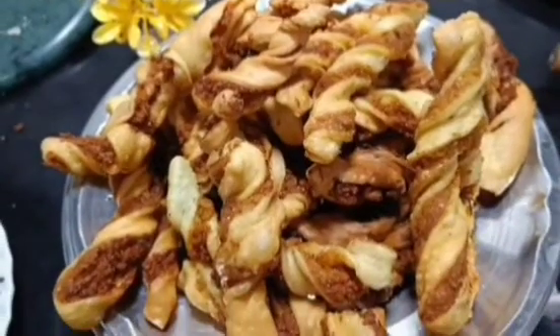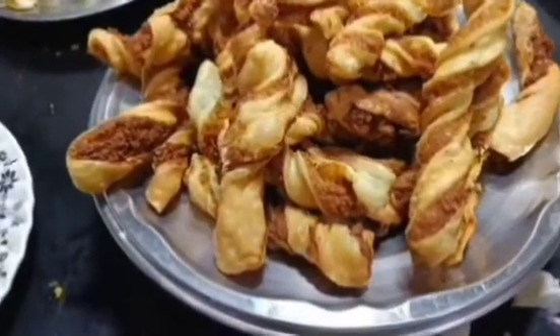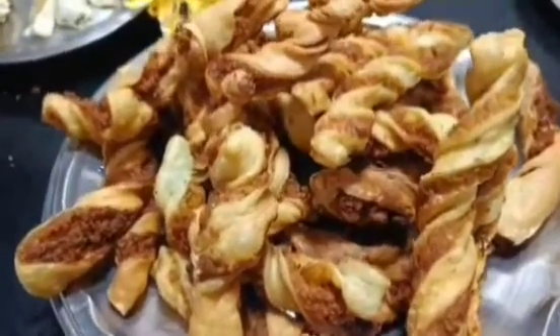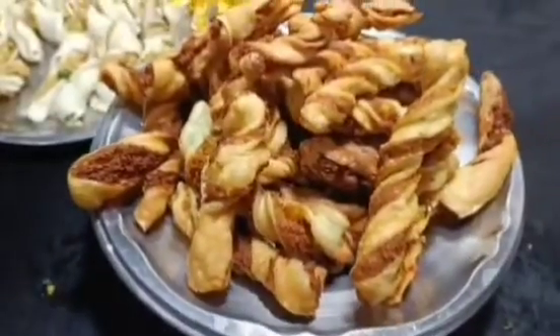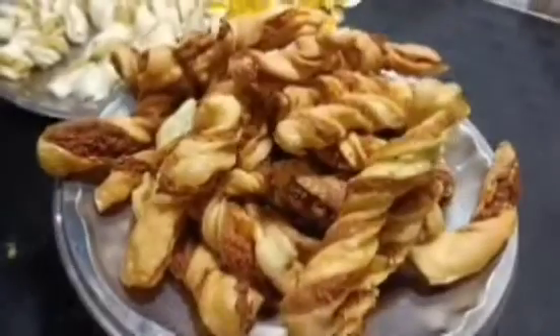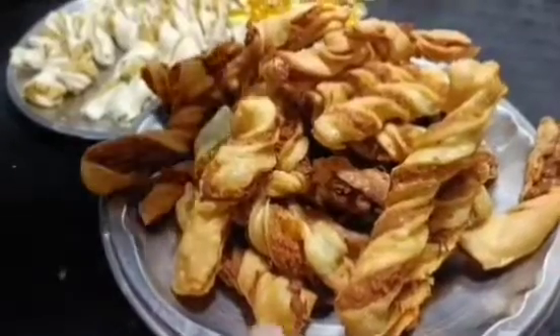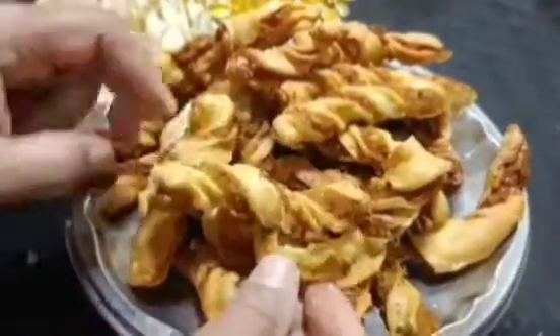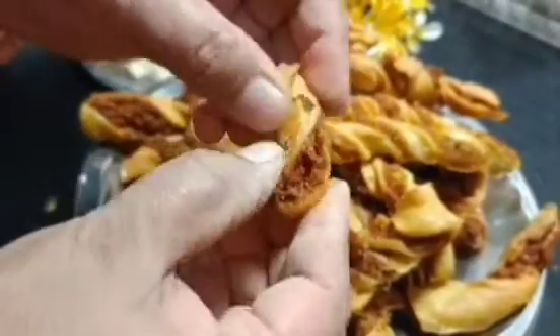Serve it with green chutney sauce or red chili sauce — you should try it. I will fry the other one as well. Share your views in the comments. If you are new to the channel, please subscribe and hit the bell icon so you don't miss the latest updates. This is it for today's video. I will see you with a new recipe. Until then, Allah Hafiz, take care, bye-bye!